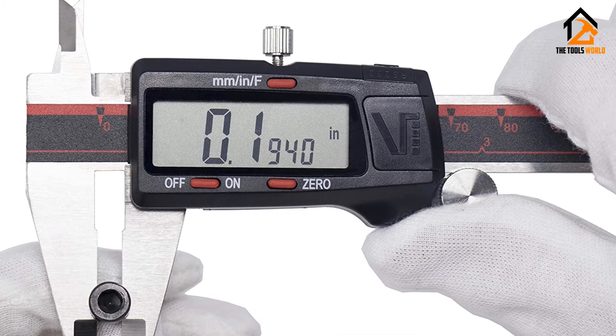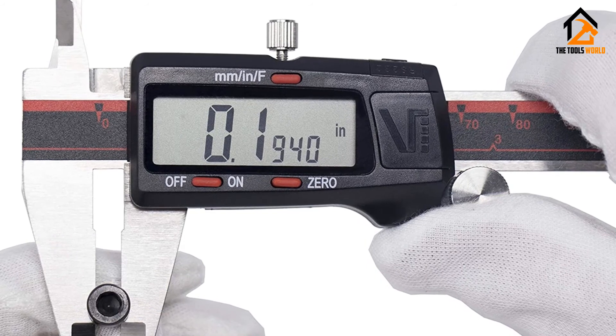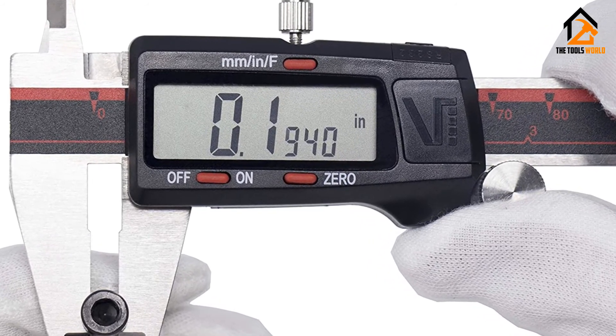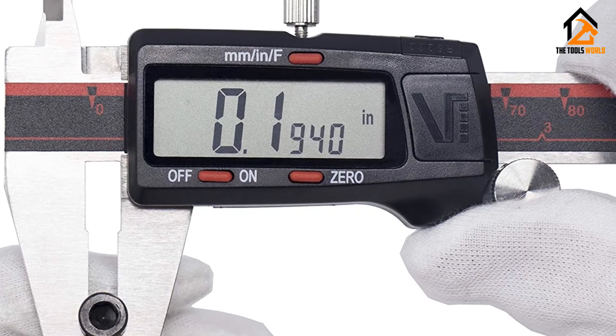Although reasonably basic in concept, this digital caliper is ideal for a vast range of situations, and doesn't slow the user down with unnecessary features or design choices.